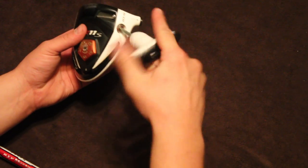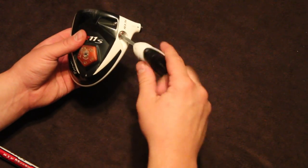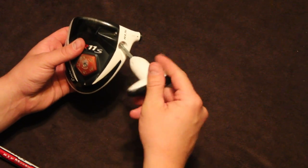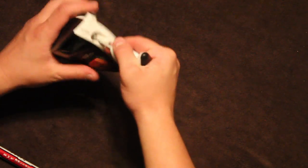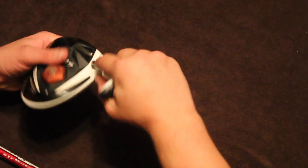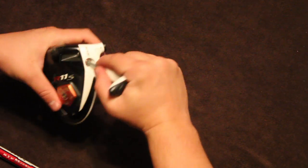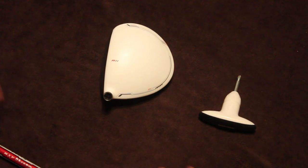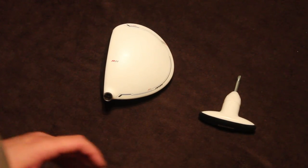And the idea with that is, if you have more weight in the heel, it's going to make the toe of the club close down quicker than the heel would. And if you have more weight in the toe, it's going to make the toe of the club not close down. So however you hit the ball, you'll adjust the club accordingly.